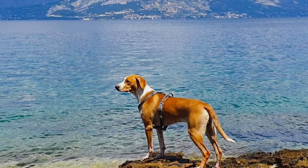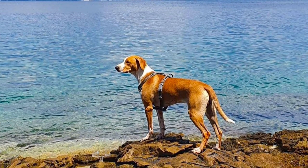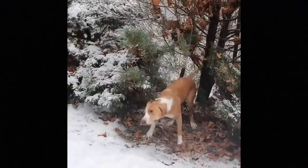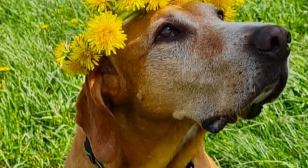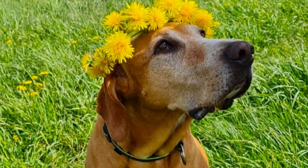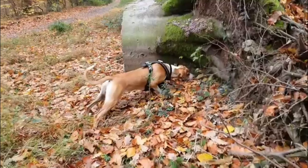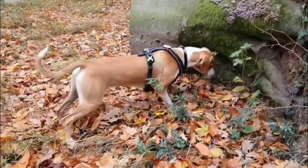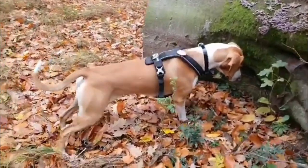You can tell at first sight that the Posavak Hound is a typical hunting dog breed — especially the large floppy ears, which are very typical for most scent hounds. The Posavak Hound is a medium-sized breed with a pretty athletic and sturdy body. Its height is most often between 17–23 inches (43–58 cm), and weight is usually between 35–45 lbs (15–21 kg). Females tend to be slightly smaller than males.